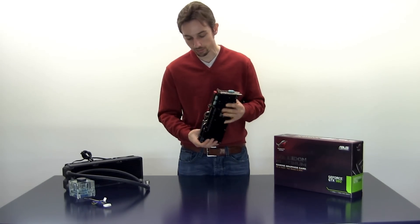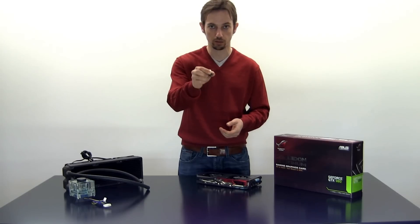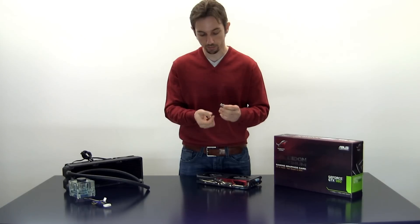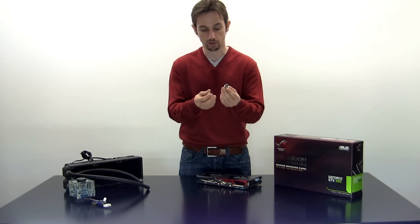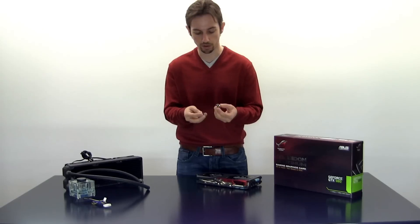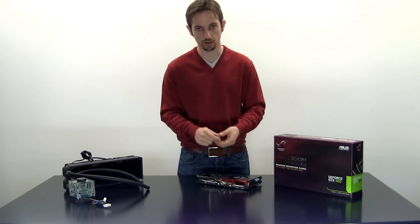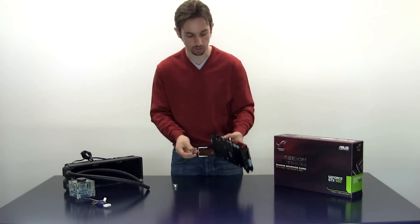I personally really like these EK CSQ fittings. They're half-inch inner diameter for half-inch tubes and three-quarter inch outer diameter. In millimeters that's 12.7mm inner diameter and 19mm outer diameter. The fact that they're this big makes it really easy to tighten them to the fittings on the card.